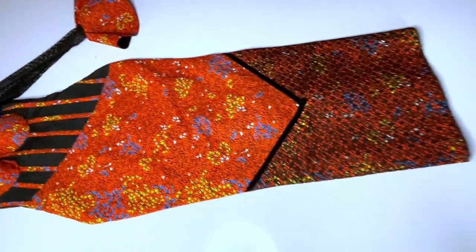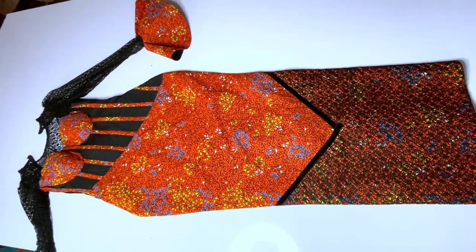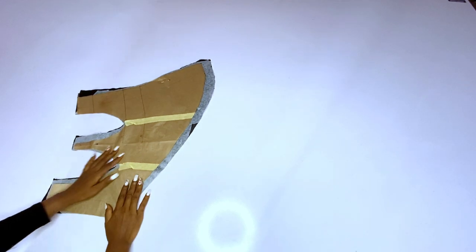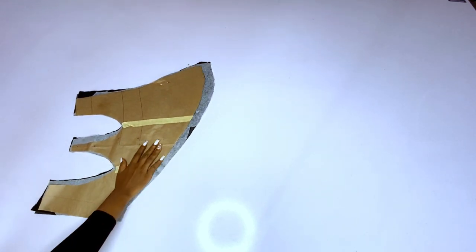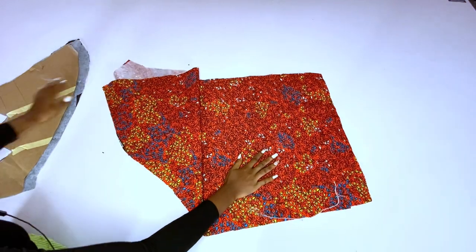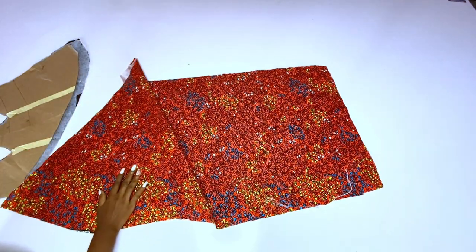If you have not watched the pattern drafting video, you can check my page — I'll also link it in the comment section. Here I have the pieces of the pattern. Here is the front pattern; it is the same as the former pattern that I drafted, just that this one has a yoke. I have cut out my fabric and also my lining.